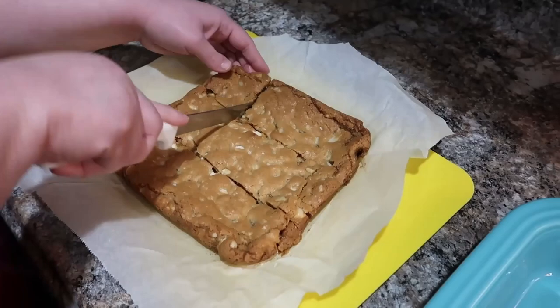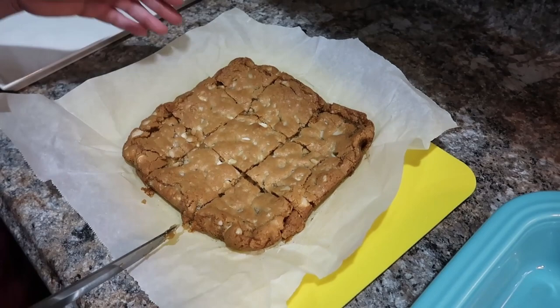This was such a yummy and easy recipe. I have all the recipes linked in the description box below. Don't forget to stay tuned for the Nut Stop haul — I'm going to have a discount code for you.